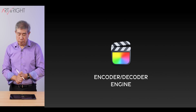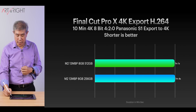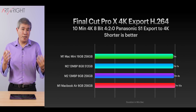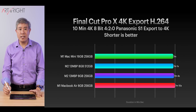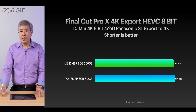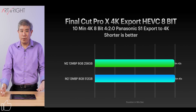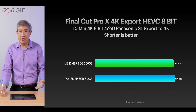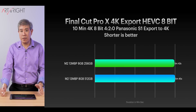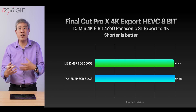Let's talk about Final Cut Pro. For H.264 export, there's no time difference whatsoever — three seconds is within the margin of error. Comparing with M1 machines, they all cascade about the same, so the encoder/decoder engine isn't doing much differently on the M2 for H.264. For HEVC, the 256 gigabyte model comes in about three seconds faster — again not a meaningful performance difference. Going from 1.4 to 2 gigabytes per second SSD speed makes no difference in this type of task.